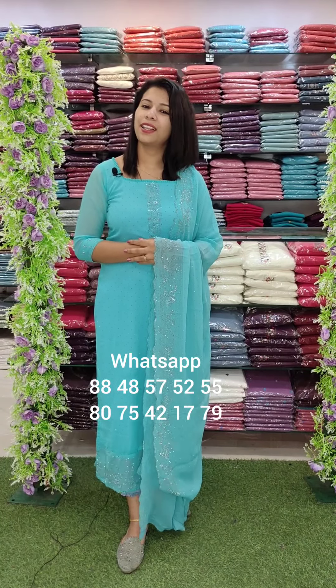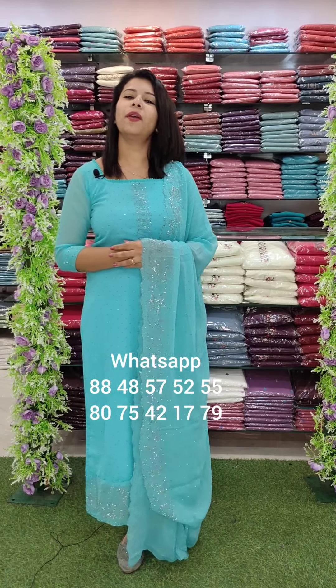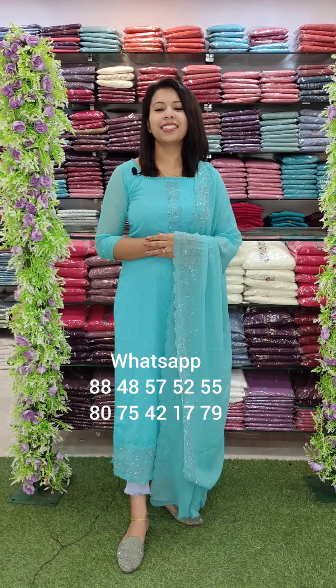Hi, welcome back to Fashion Week Designs. This is the Grand Syndrome, TMS Syndrome, and Mall of Joy. In the third video, we have three catalogs that have a collection of party wear.